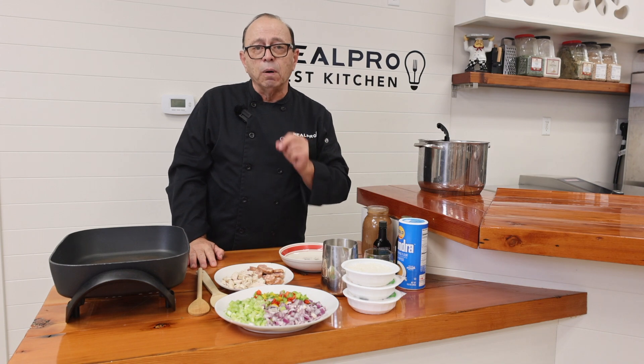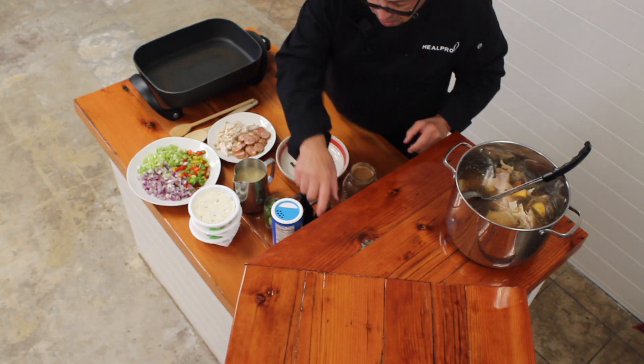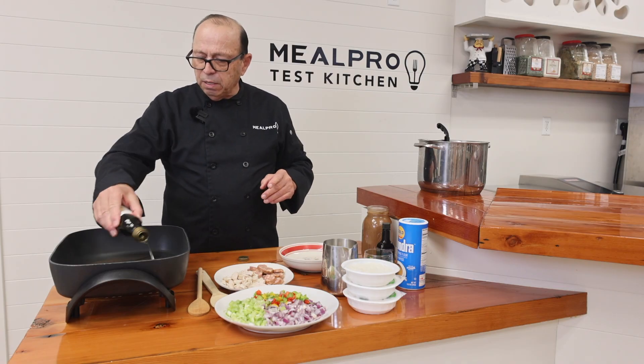And this is a turkey gumbo from Louisiana. So let's just start with that. We're going to put a little extra virgin olive oil inside of my skillet here.